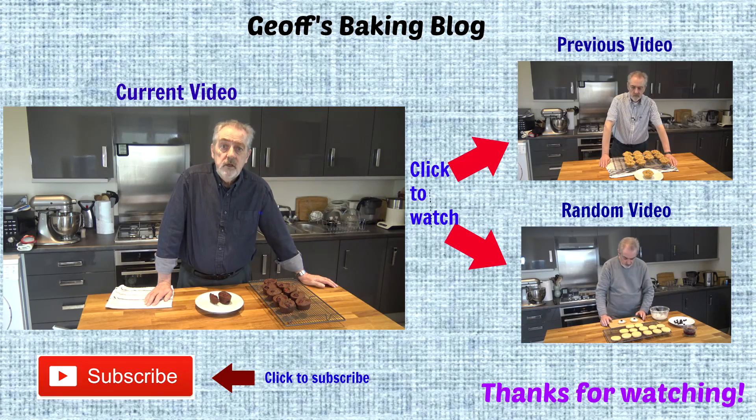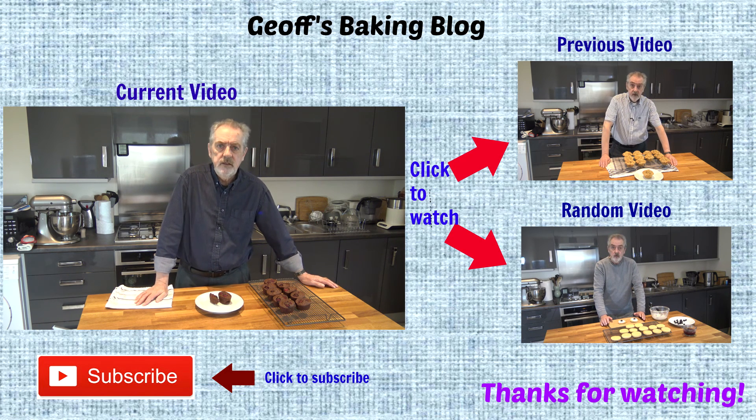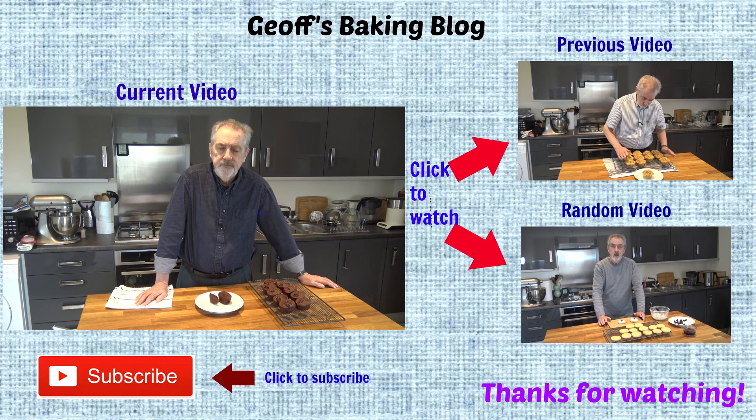If you've enjoyed this video please click the thumbs up below to say that you've liked it, and also click to subscribe to the channel so you can be notified of future videos as they go online. That's it for today — I'll be back soon with another recipe, and until then, happy baking.